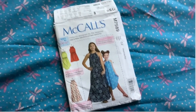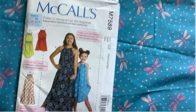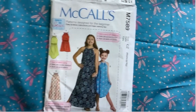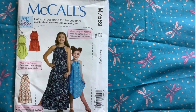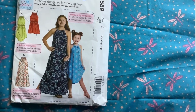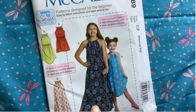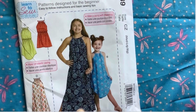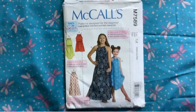Time to start dress number two using the same pattern — 7589. I'm going to make View B again because I really like the curved hem. But this time I'm going to make it in the size large width but extra large length.